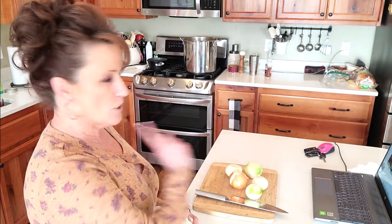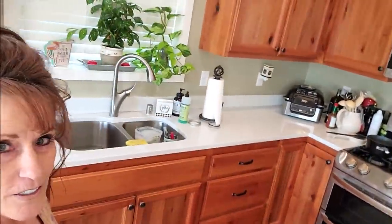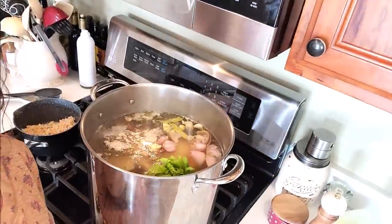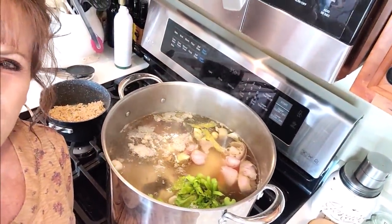I'm getting ready to do my live for my members only in about 10 minutes, so I just wanted to pop on and say hi. We're making a huge pot of stock - it's going to be bone broth stock. Look at that, doesn't that look good? Two big shallots in there, two chickens, slow simmer. Alright guys, I can't wait to finish this up for you - we'll be back.